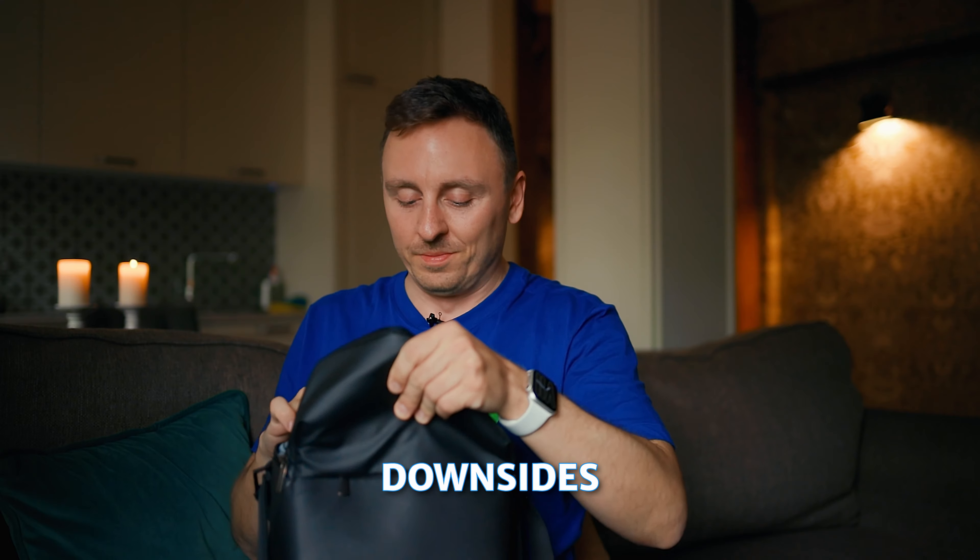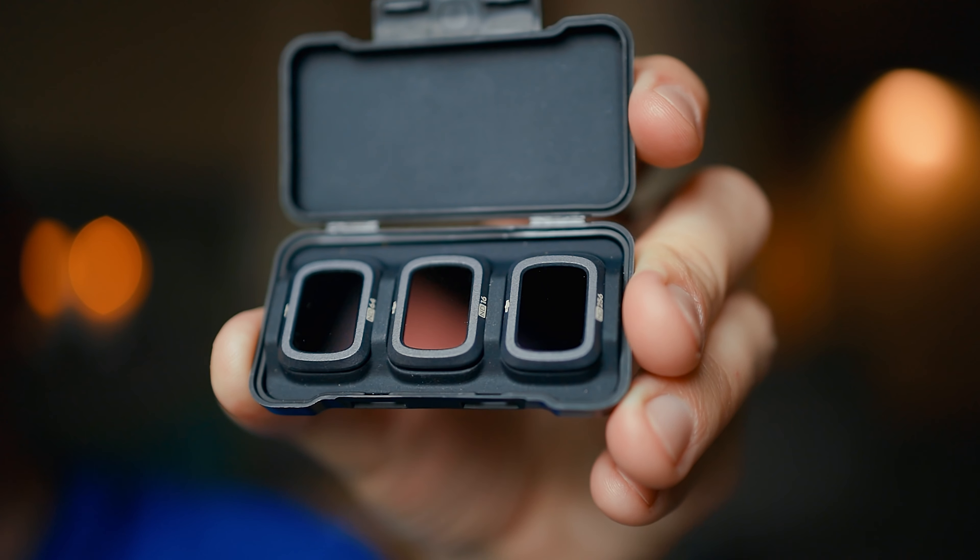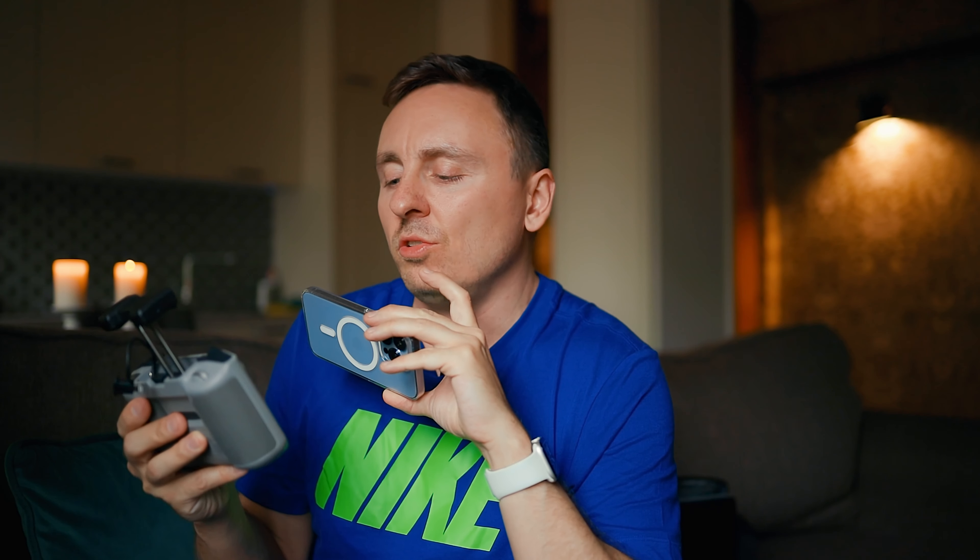Now let's talk about the downsides of the Mini 3 Pro. These ND filters come as a default when you buy the Mavic Air 2 combo, but you don't get that option with the Mini 3 Pro. That's a pity because I always use ND filters when shooting in bright sun, and now I'm not sure where to buy third-party filters for the Mini 3 Pro. If you have any ideas, please drop a comment below.